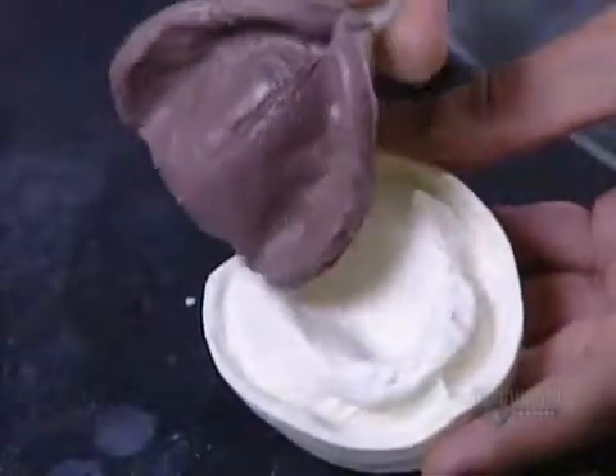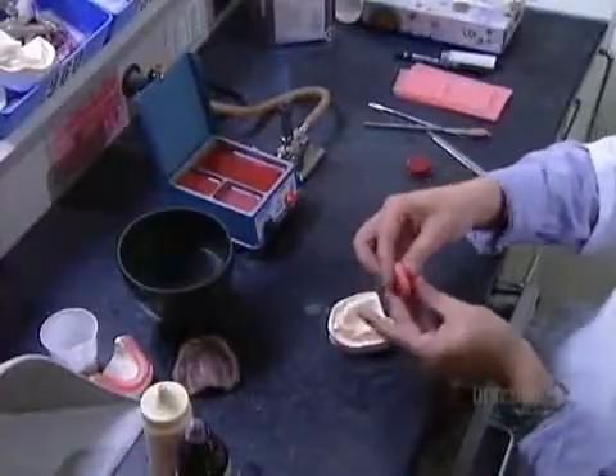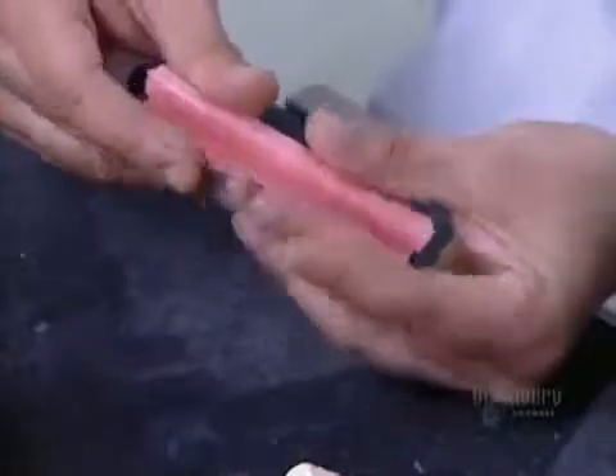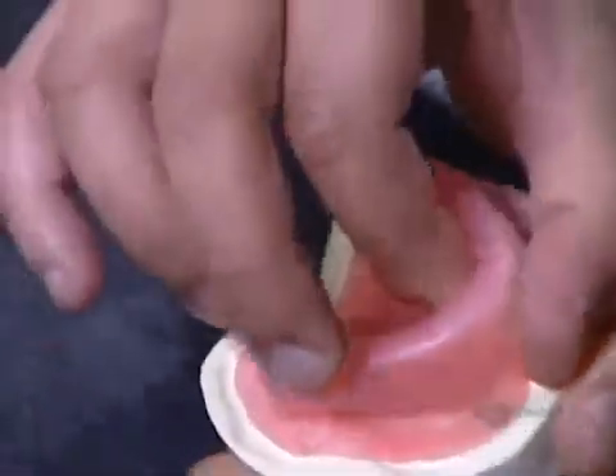Then they use the new model to make the part of the dentures that fits on top of the patient's gums. They take special orthodontic acrylic and press it into the model to form what's called the base plate. Then they heat a sheet of wax to form a rim on the base. This new acrylic and wax model now goes back for another fitting in the patient's mouth.